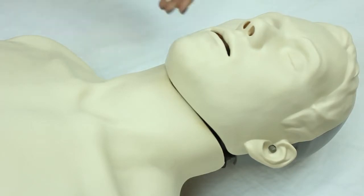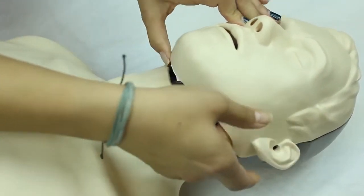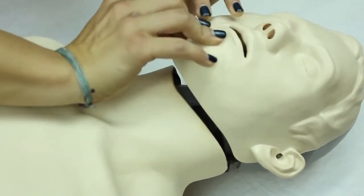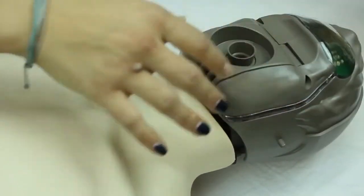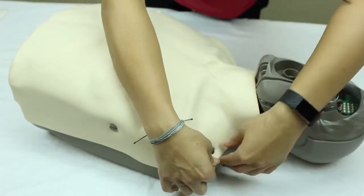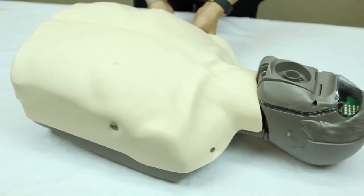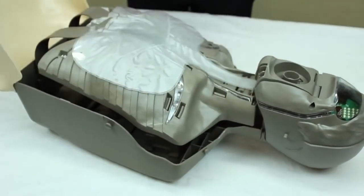To change the lung bag, first take off the face skin by unlatching it on the knobs and pull it up. Then take off the chest skin by pulling it over the knobs located on the shoulders and on the side of the ribcage and peel it back.